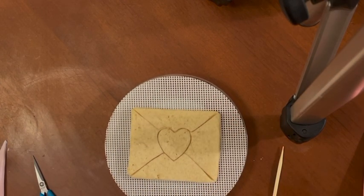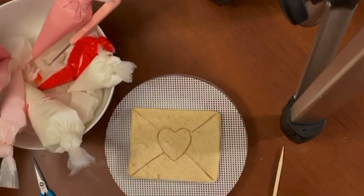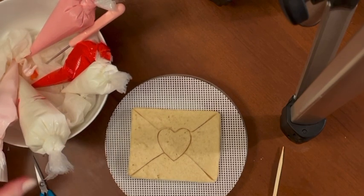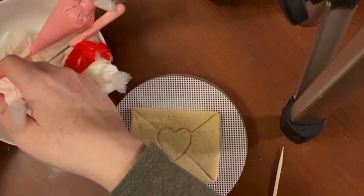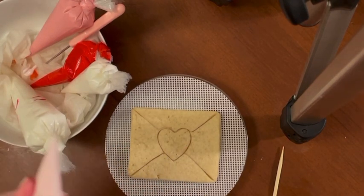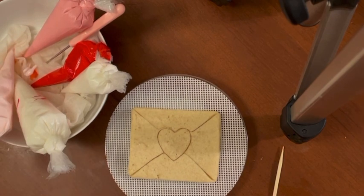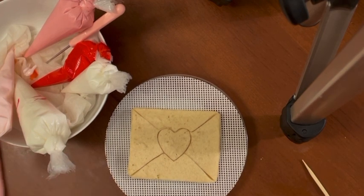I'm putting my bags of frosting into a wet paper towel so they can keep the tip from getting dried out and plugging up the bag. Every time you go to use it you can just pull it out and wipe, scrape the tip of the bag onto the wet paper towels. That's a little tip to keep your bags of frosting from getting dried out and chunks of frosting going everywhere, which doesn't look pretty.